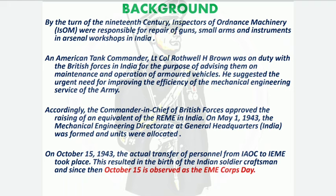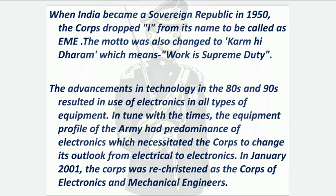In 1950, when India became a republic, the word 'I' was removed from IEME and it was renamed EME — Electrical and Mechanical Engineers. Its motto was also changed to 'Karm Hi Dharm', meaning 'Work is Supreme Duty.' Later, with advancement of technology in the 1980s and 90s, electronics became heavily used in the army. Due to the huge proliferation of electronics, the name of EME was changed from 'Electrical and Mechanical Engineers' to 'Electronics and Mechanical Engineers' in the year 2001.